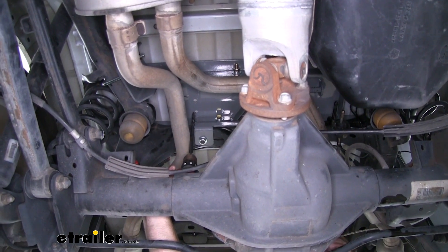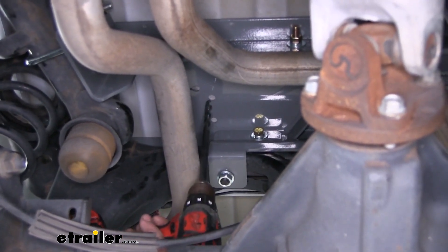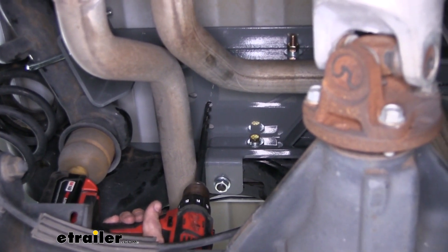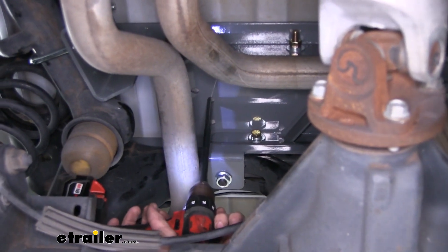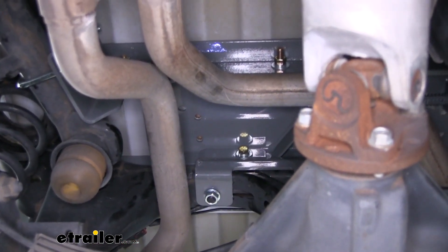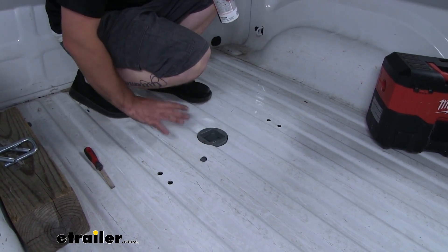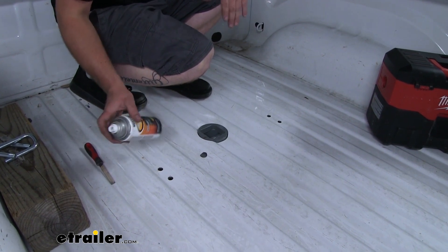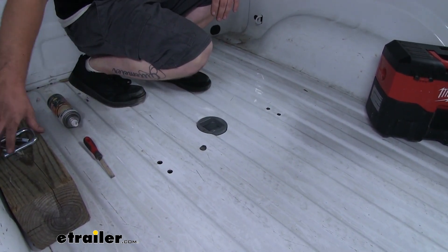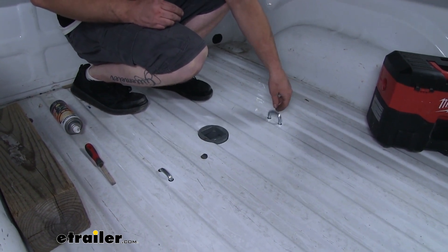Once everything is torqued down, we can install our safety chain loops. From underneath the truck, we're going to have two holes on each side of our center section. We'll use our center section as a template to drill through the truck bed, then go up top and drop our safety chain hooks into place. Repeat the same process on the other side. Up in the bed, file all the burrs off the holes, vacuum up the metal shavings, and apply some clear spray paint to protect the bare metal before dropping the hooks down.